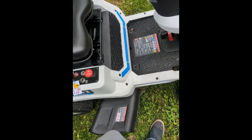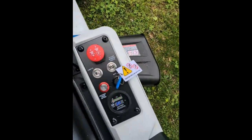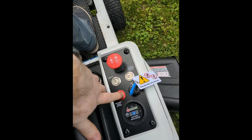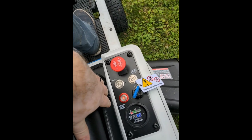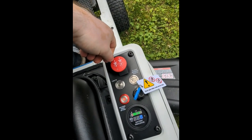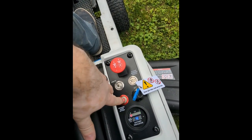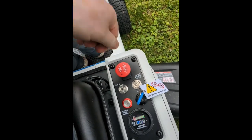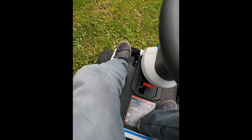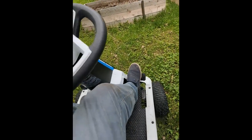Now I'll demonstrate some of the controls. There's the reverse blade, the brake, and the parking brake. On the right side are the forward and reverse pedals.